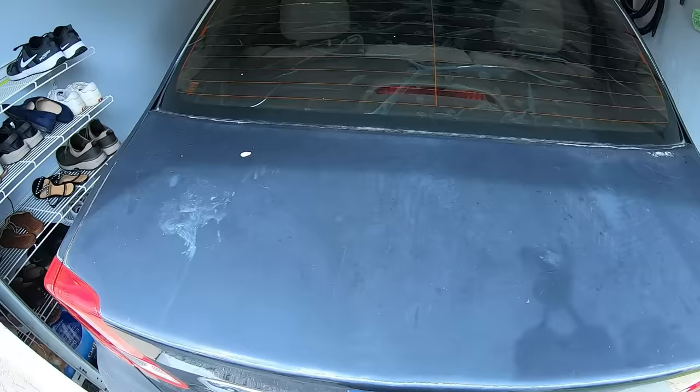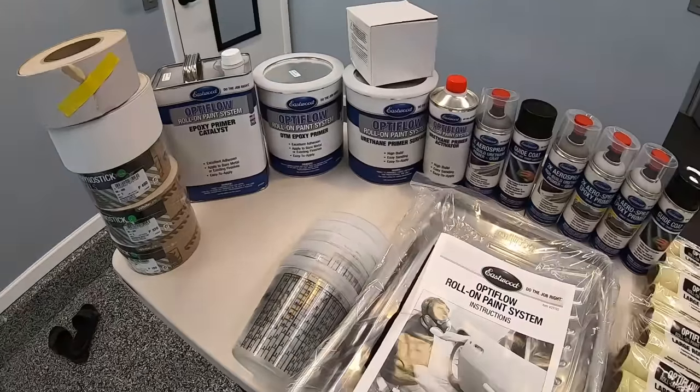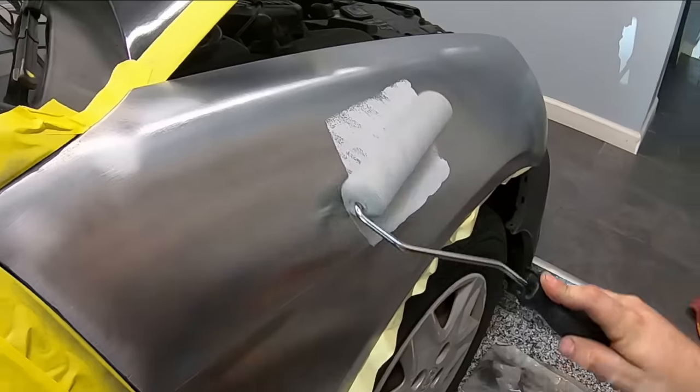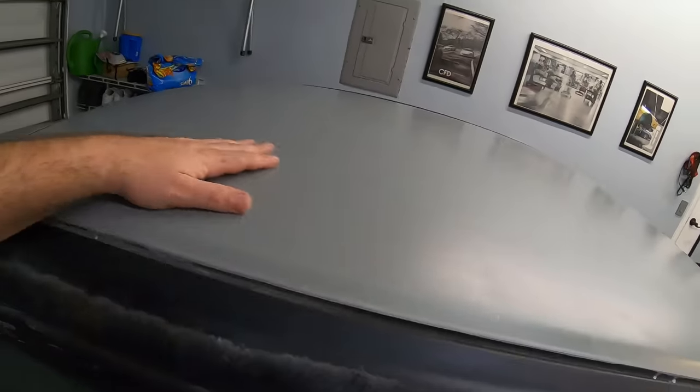On this episode of Paint Society we're going to attack our project Honda Civic and use Eastwood's Optiflow primer system. We'll be grinding some paint, blocking out some panels, putting down our epoxy paint, doing some body repair, and some urethane.